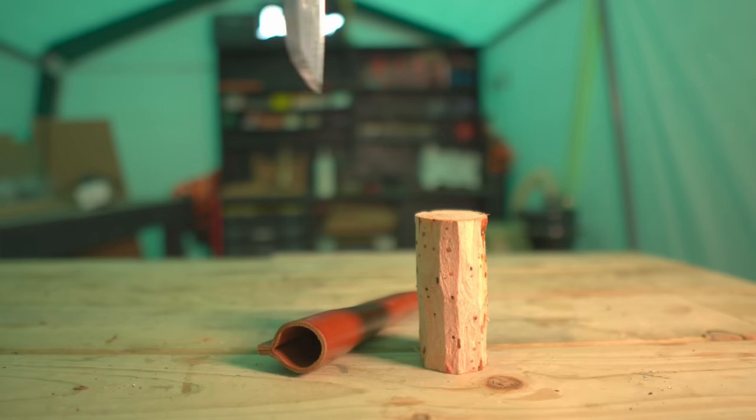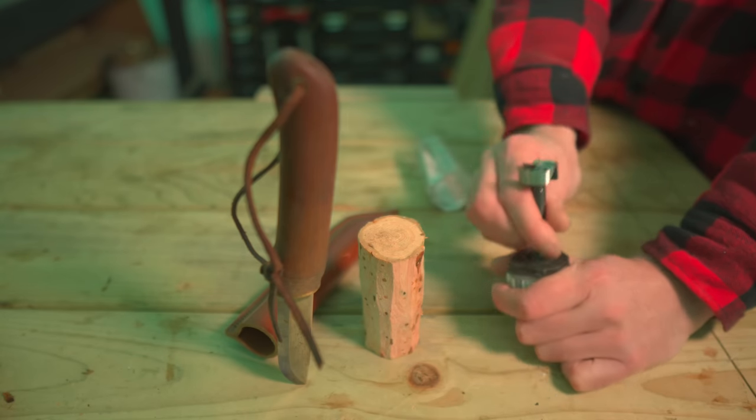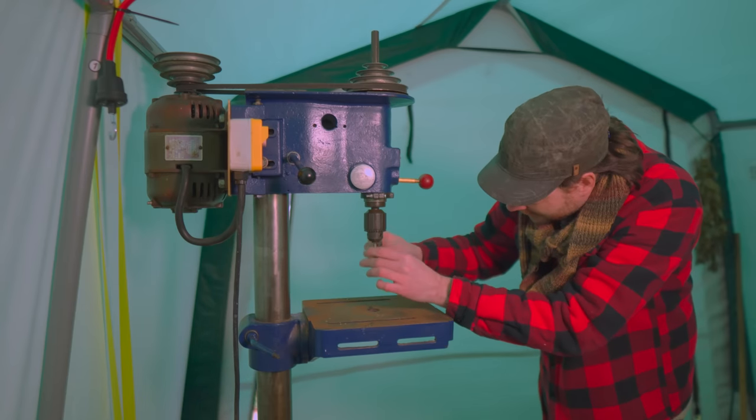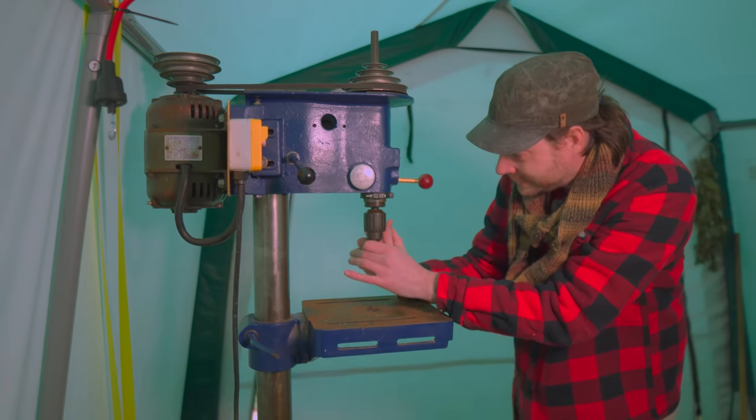I've got all the bark removed but now I want to drill out the centre. I found a Forstner bit that looks like it's going to be a perfect size but still leaving enough meat on the walls. I'm going to get this chucked up in the pillar drill and then try and drill through the centre.